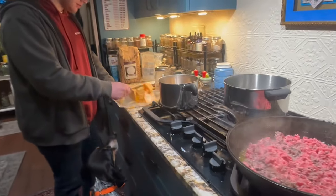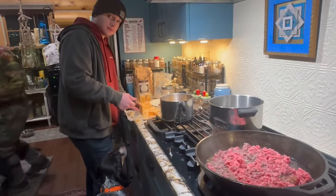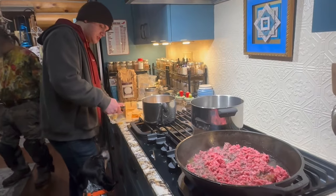I got Colby in here to do the cheese because he usually uses that cheese for making cheese dip.